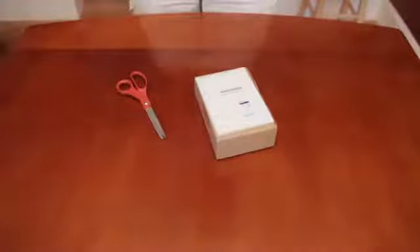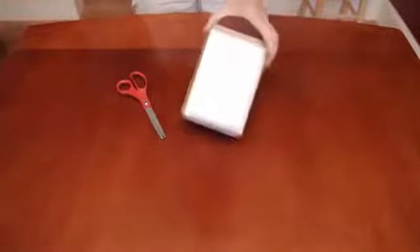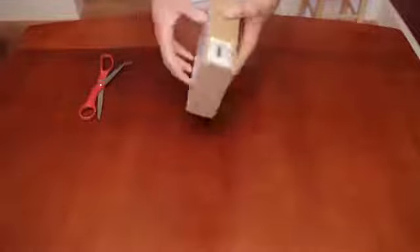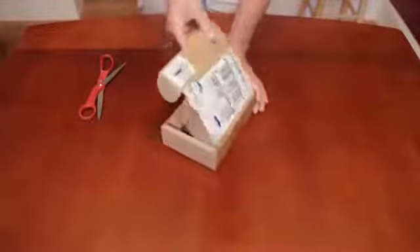My iPhone just came in the mail and I wanted to do a quick unboxing video. It came in a pretty basic cardboard box. They label it pretty innocuously so you can't really tell what's in it, probably to deter theft, so I appreciate that.